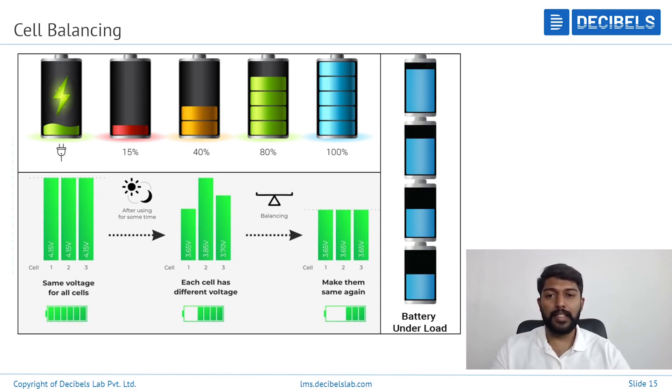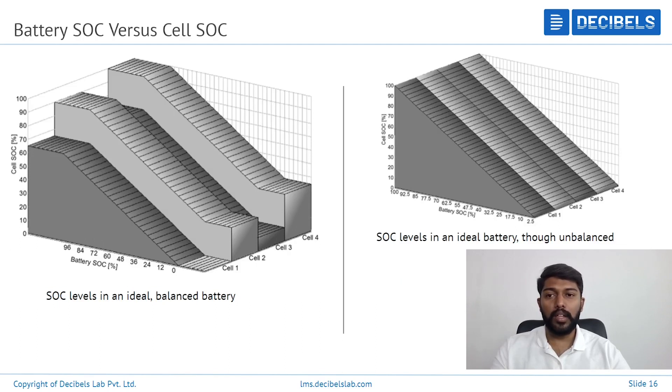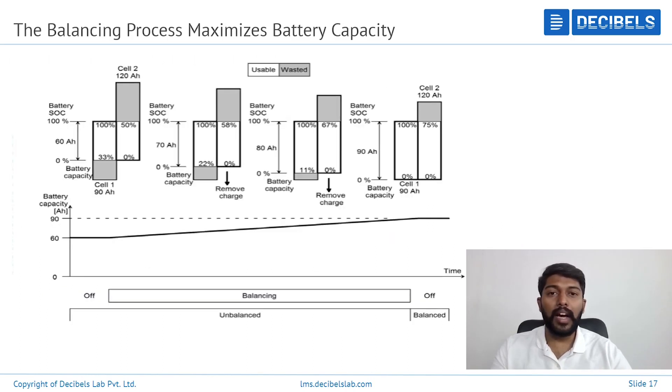Let us look in more depth at how SoC varies when in imbalance. On the right-hand side, you can see SoC levels in an ideal battery pack — each series is at exactly the same value. On the left-hand side, in an imbalanced state, you can see different remaining capacity across the series: one will have higher, one will have lower. This creates a pseudo value on your overall remaining capacity.